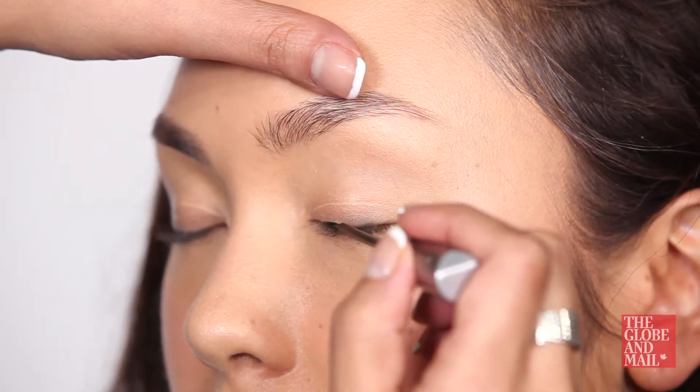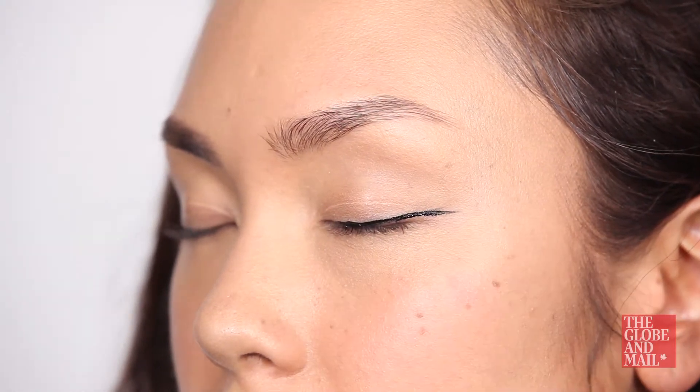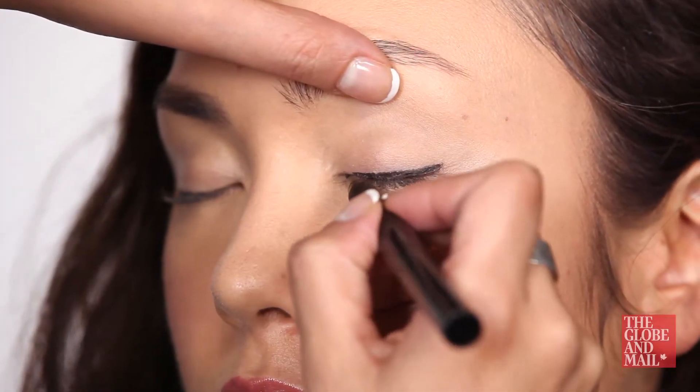Don't try to draw one continuous line — you're most likely to end up with skips and mistakes this way. If you want a thicker line, don't start out thick. Build it up by starting at the lash line in thin increments instead.